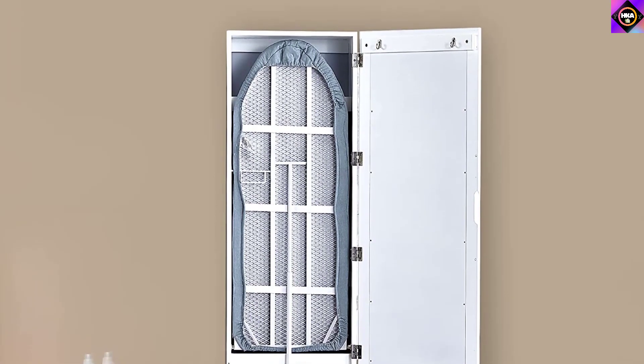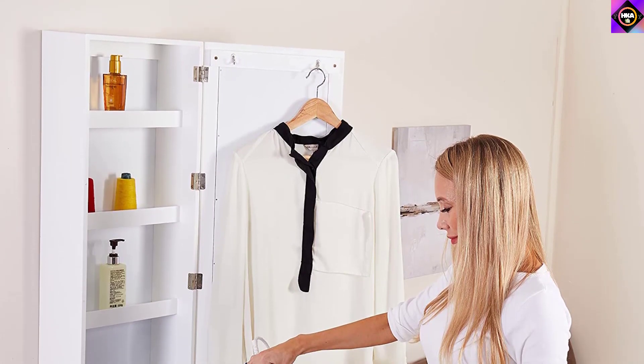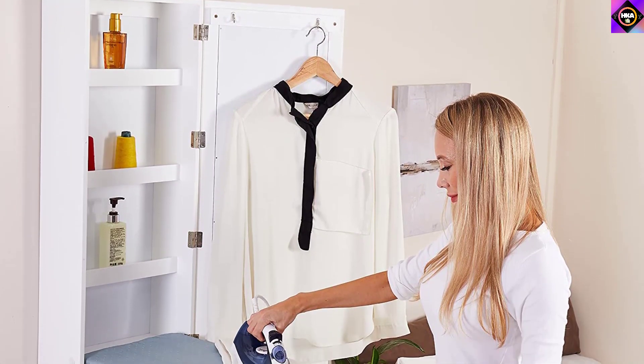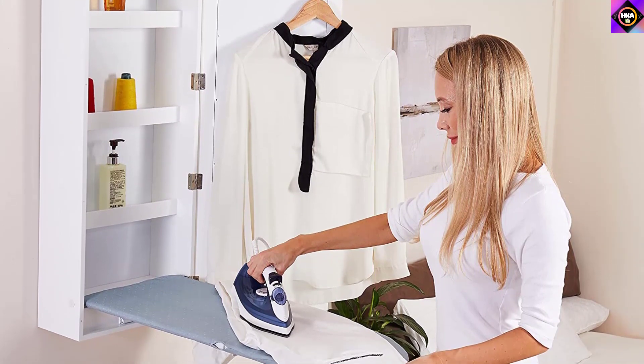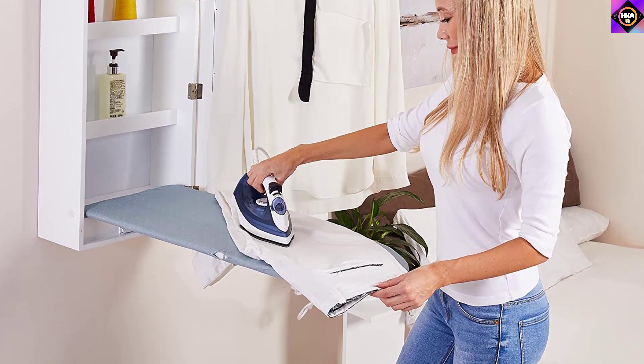The only issue we found is that the ironing board is a bit too small, making it suitable for occasional touch-ups but not for ironing long pants or big clothes. We also couldn't find any information related to the warranty.